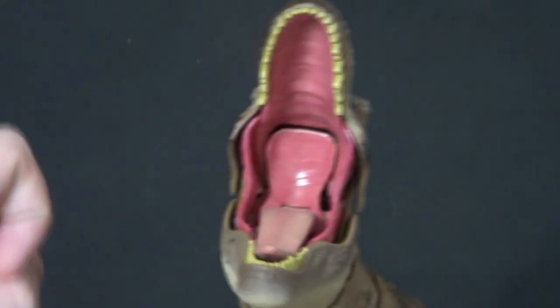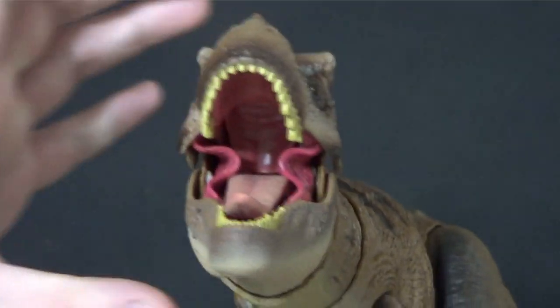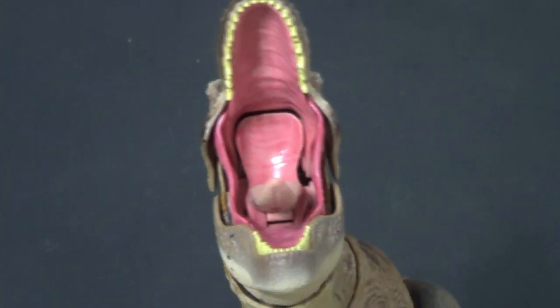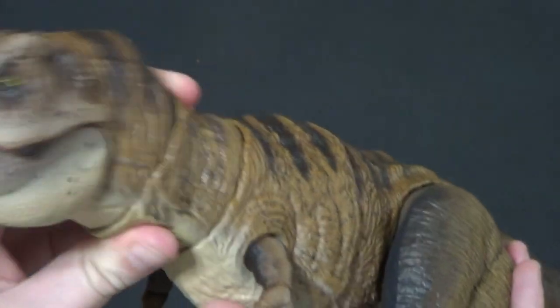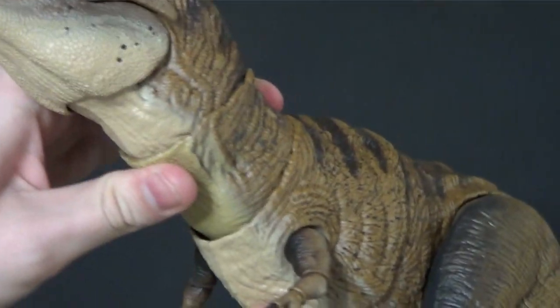No nasal passages or anything in the back of his throat is blocked, but it's like a cool cover piece. I really like the engineering of this mouth a lot — I think it's really cool. There's a lot of good movement here on the head and neck, with a rubbery covering to help with articulation, which is nice.